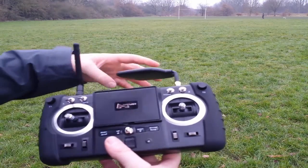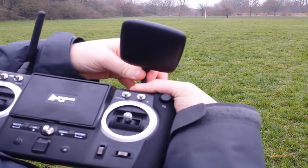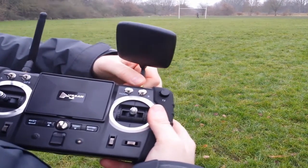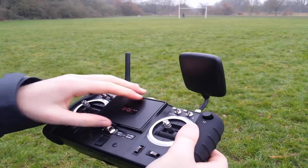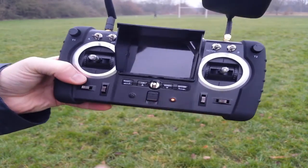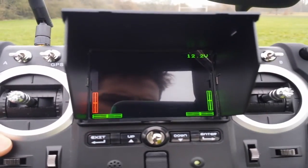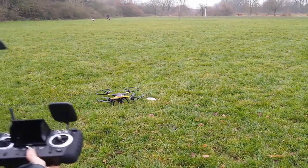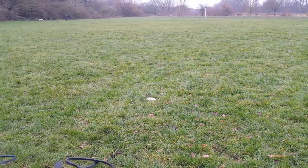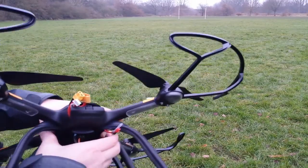Okay, here we go guys, first flight. It's a beautifully calm day here in Manchester, UK. Time to power on the transmitter — we can see it's got some bars, 12.2 volts. I was going to use that little circular white disc to define where the takeoff position is.